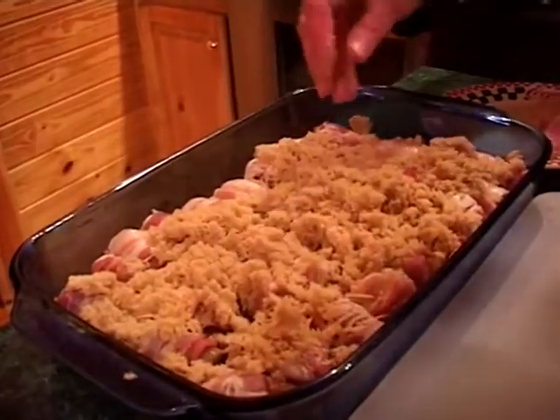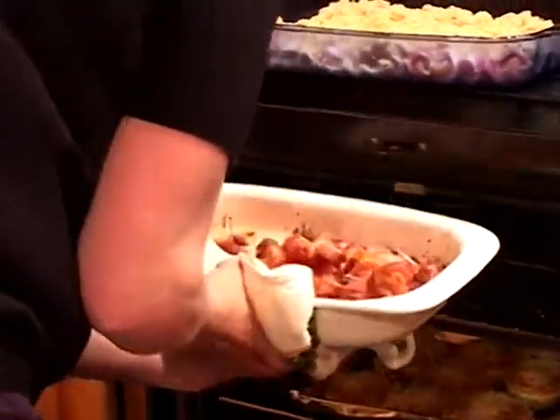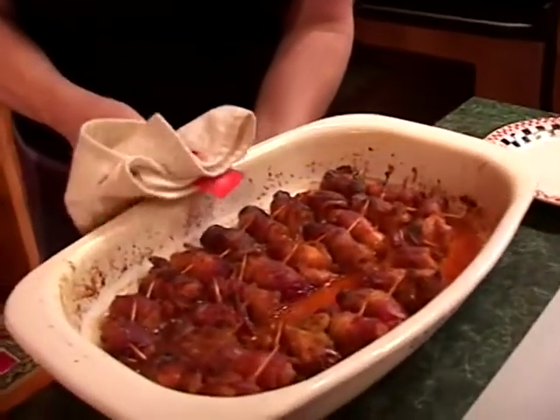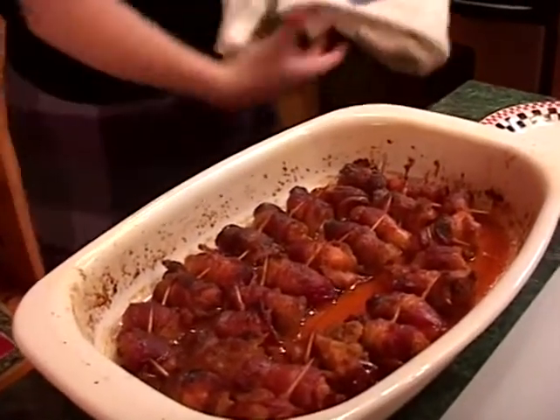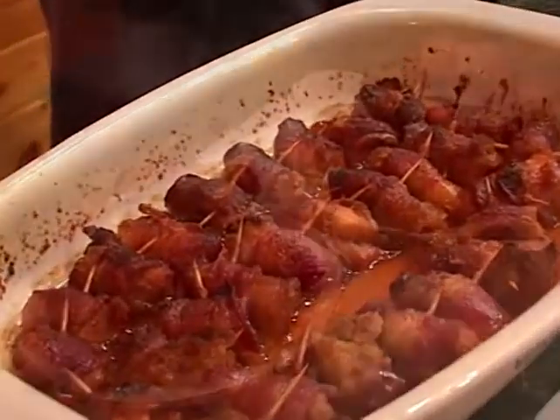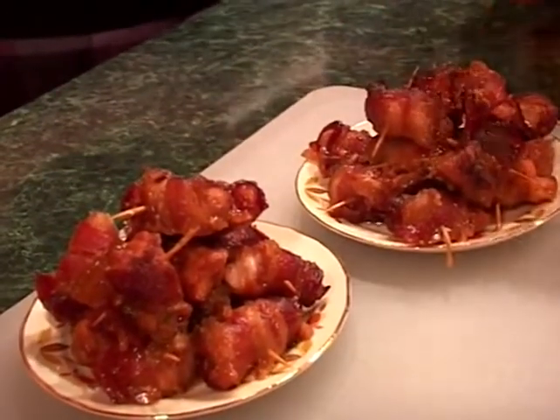Absolutely wonderful. These have been in the oven for approximately 35 minutes at 375 degrees. Everybody's oven has its own little quirks, so just test them, look at them, make sure they're done — but 375 degrees for about 35 minutes. Remember, no matter who wins the Super Bowl, we've given you two recipes that are sure to be a winner at your next party.